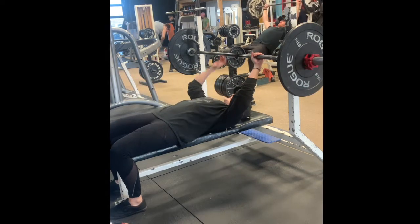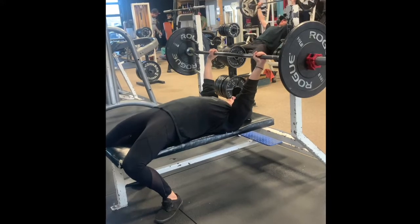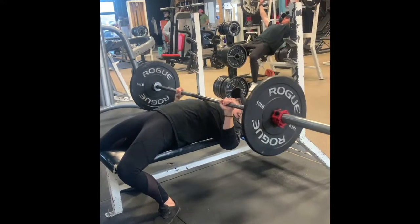Lay down on the bench with your feet flat tucked underneath you. Your bum should still be touching the bench as well as your shoulder blades. Grip the bar with your preferred width.